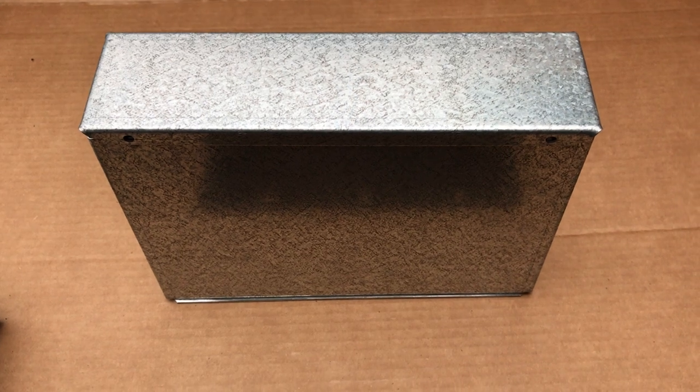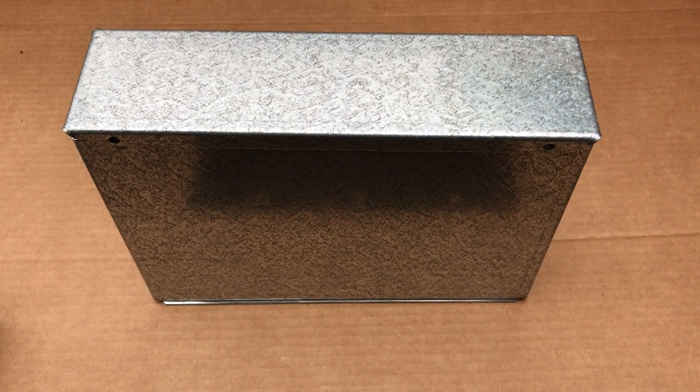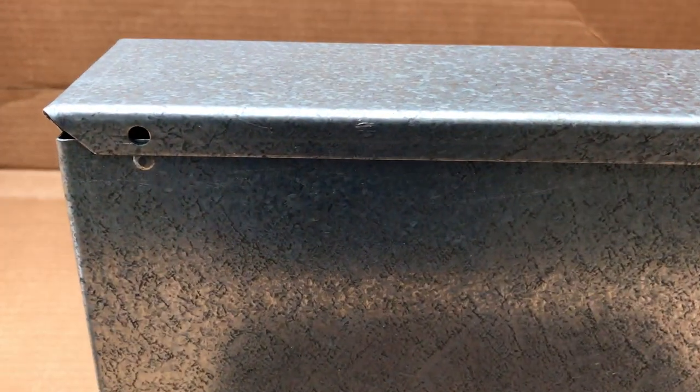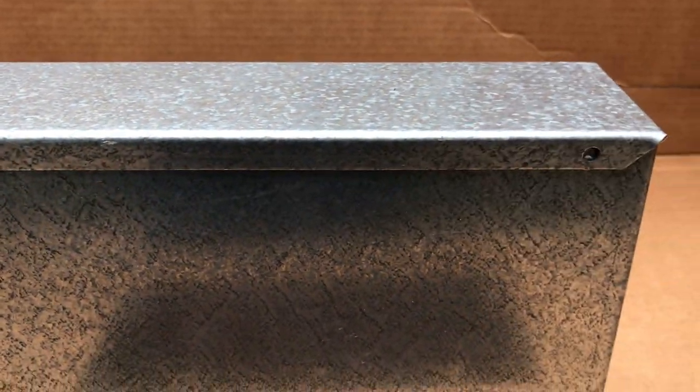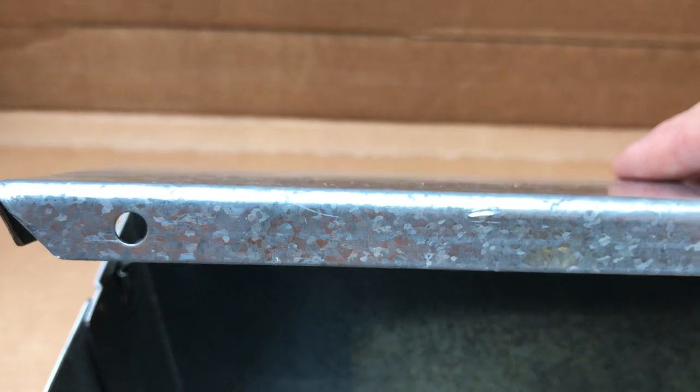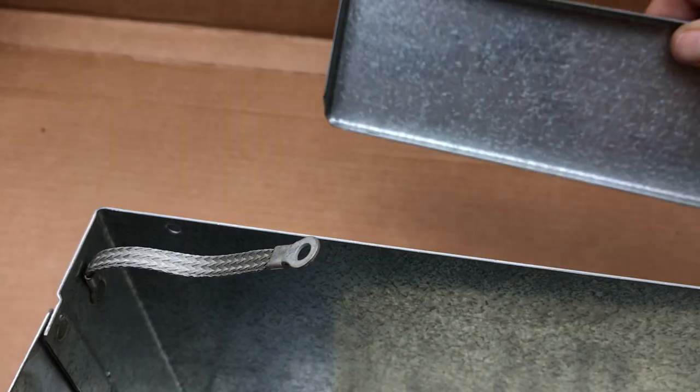This box, when it arrives, is wrapped in cellophane. The top of the box is made in such a way that it is held on by small detents that are pressed into the box housing itself, with holes drilled through the lid. And it is, of course, made out of galvanized steel.